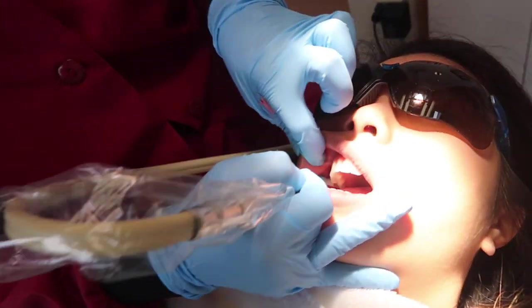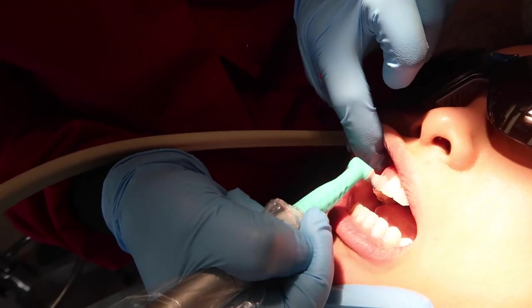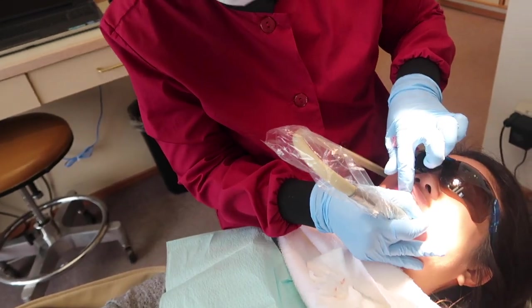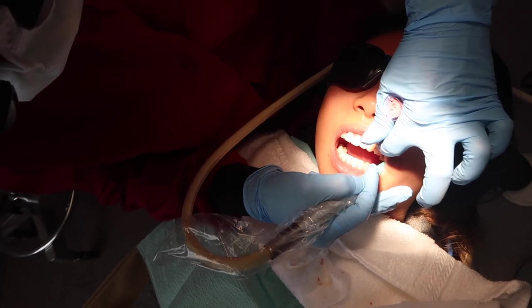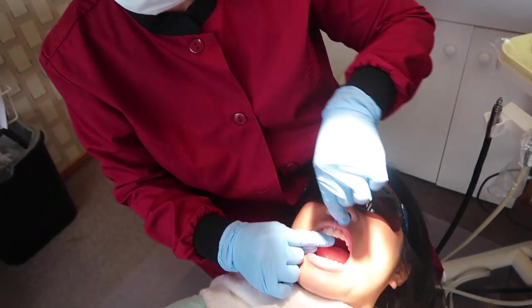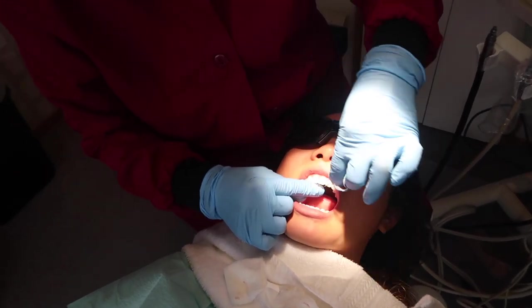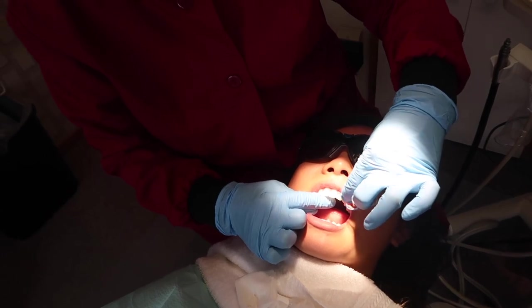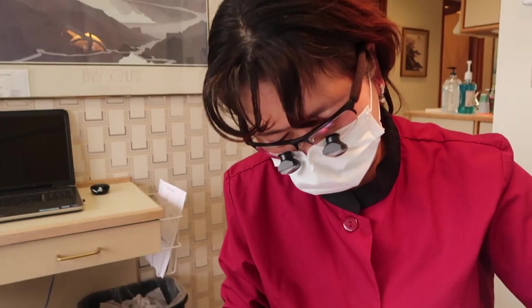Healthy gums don't bleed. This is the last stage of cleaning — polishing — to get all the surface stain off. Swing your lower jaw so you can get back there. When you brush your teeth, you have to swing your lower jaw, going down, up, down, side to side in a C-shape motion — not shoe-shining. You have to follow the shape of the tooth. Most patients just use the top two front teeth.